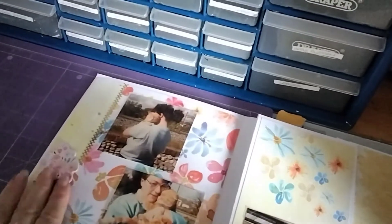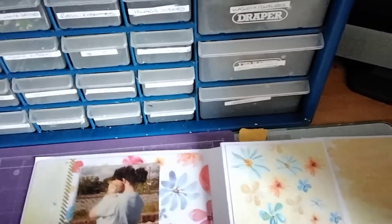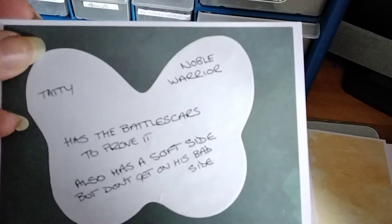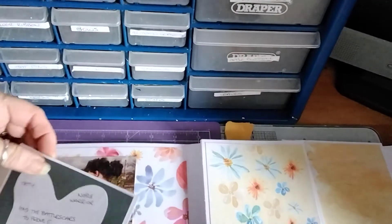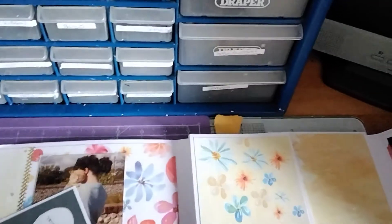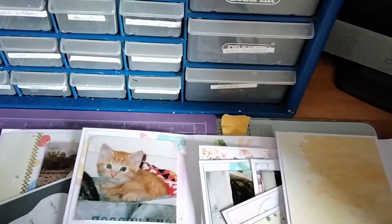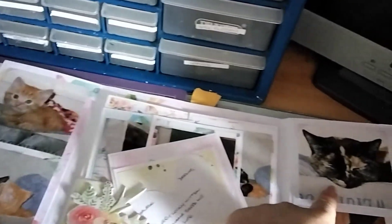I've got 3D bits and used up some of my peel-offs. That was Tatty. Then this opens — that's Marmalade. These are a rescue cat that we rescued. That's his mum, Carla.